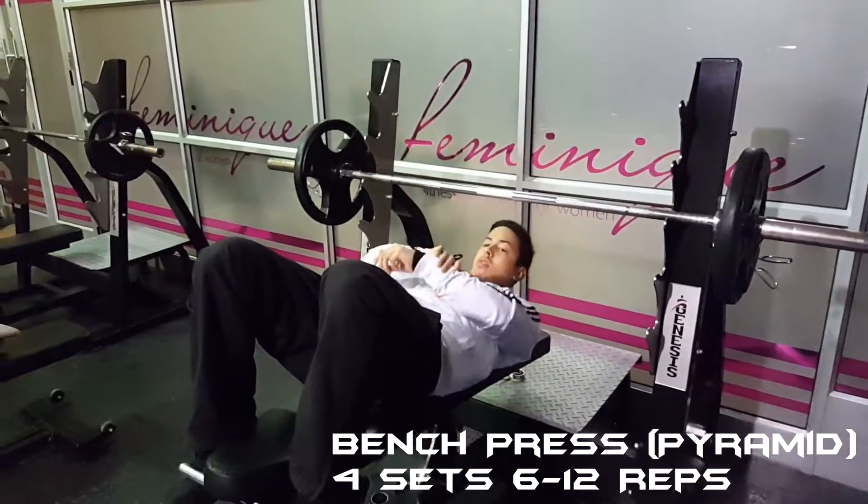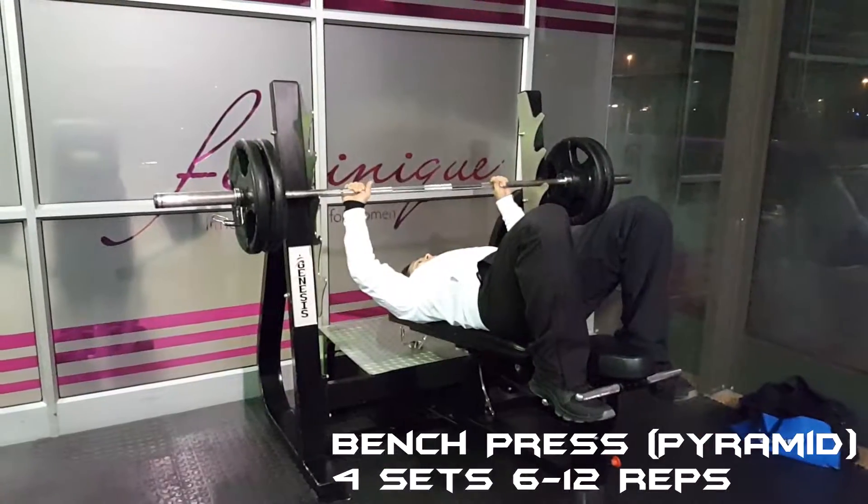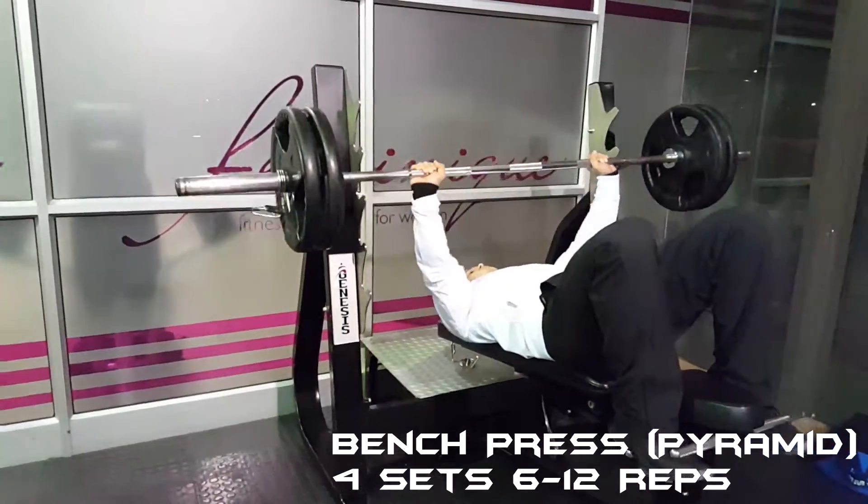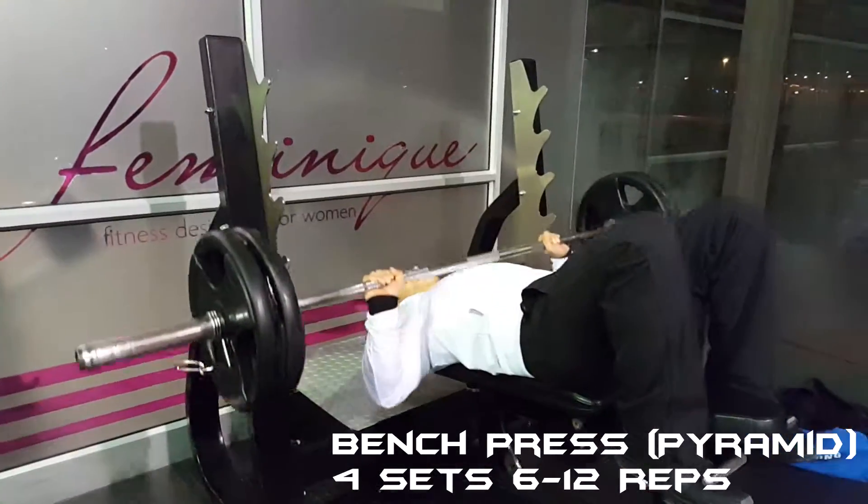I started out on the decline bench press, pyramid style, for four sets of six to twelve reps. I started out with 60 kilograms and then moved my way up to 100 kilograms for a set of six.